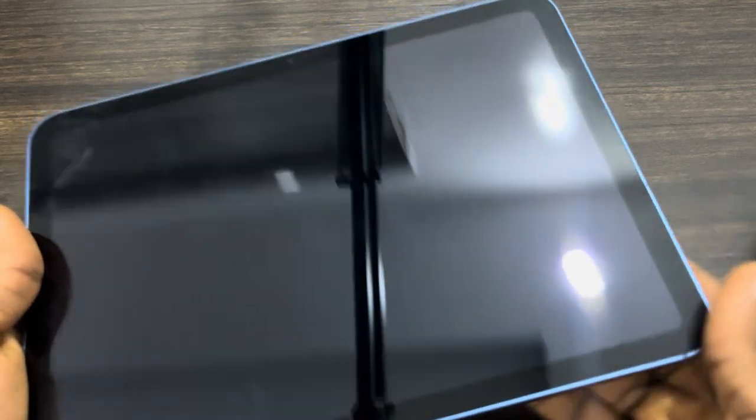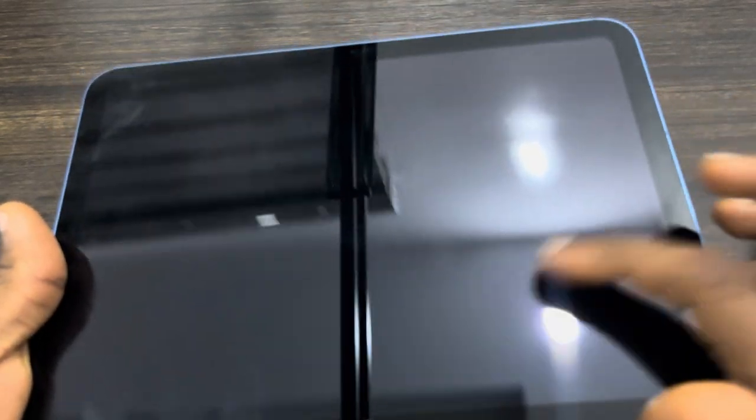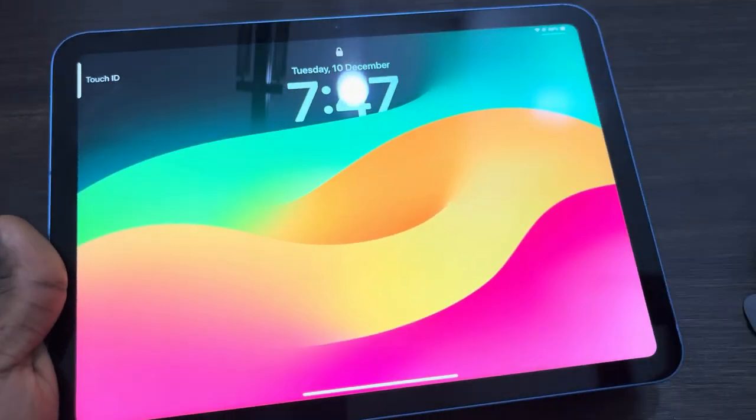This can also fix it, but the main thing is to check for physical damages — if there's any damage on your screen, that is the main reason it is not working, so you can take it for a repair. There is a replacement screen available for iPad. If you found this video helpful, hit the like button and subscribe.